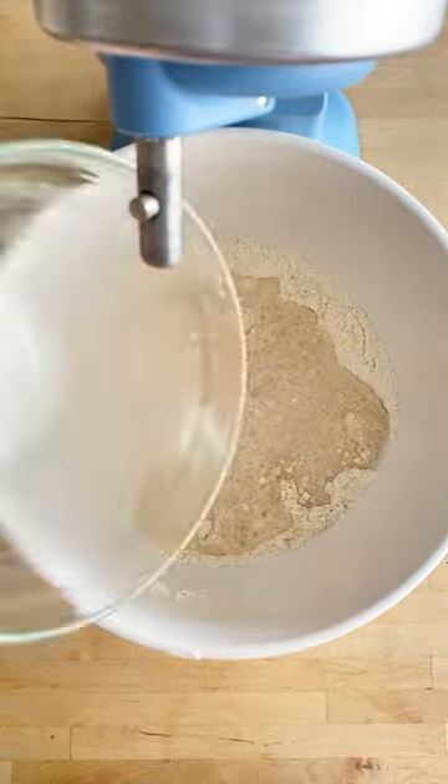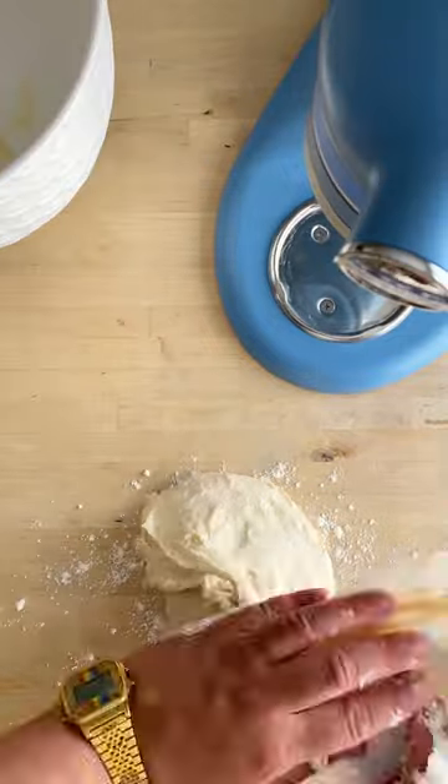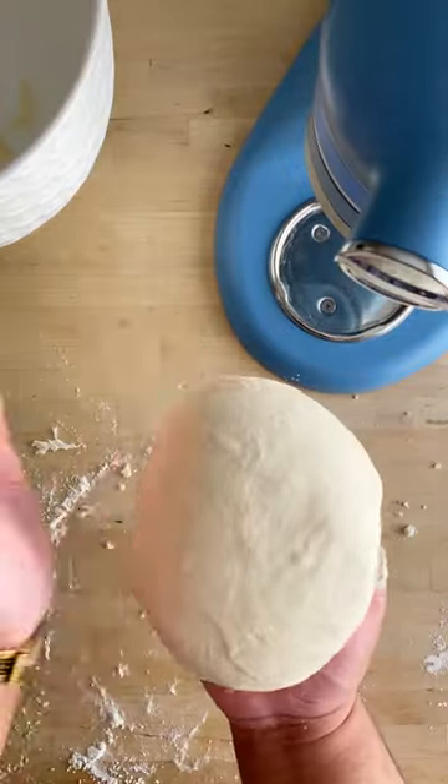Add bloomed yeast, olive oil, and mix with a paddle or dough hook until it forms gluten. Transfer the dough onto a generously floured workbench. Give it a good palo en la puet, and place it into a greased bowl to proof.